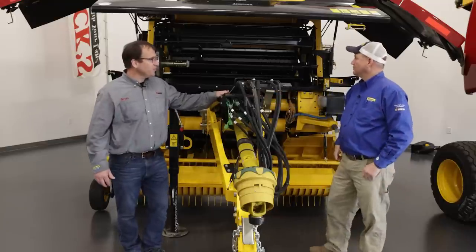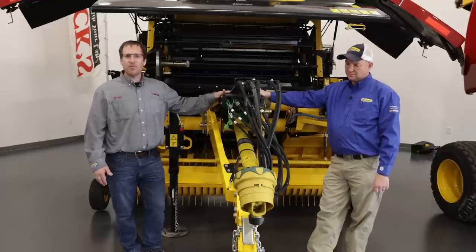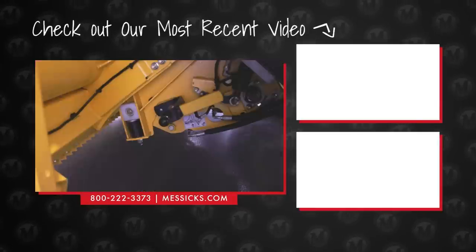Garen, thank you for coming from New Holland to do this walk-around on the brand new Pro Belt Series Round Baler. If you have any questions on this baler, please don't hesitate to call us at 1-800-222-3373 or visit us at messicks.com. See you next time.